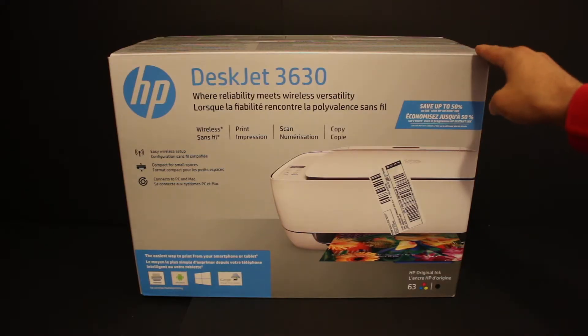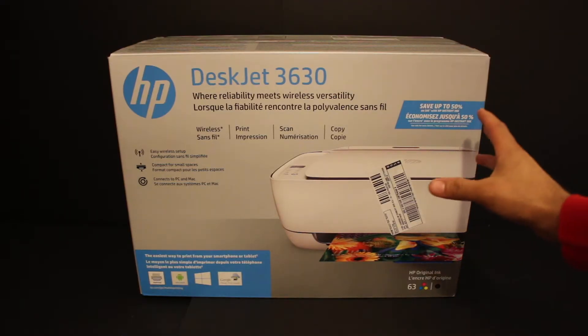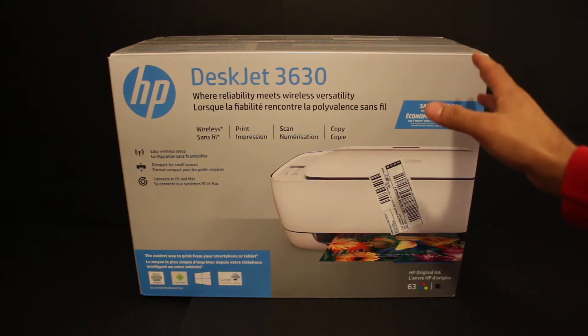Today I'm going to unbox the HP DeskJet 3630 printer and I'll do a setup and a quick copy test with this.